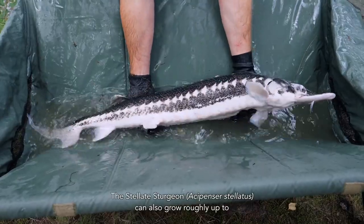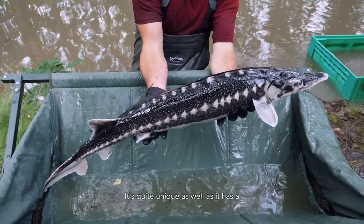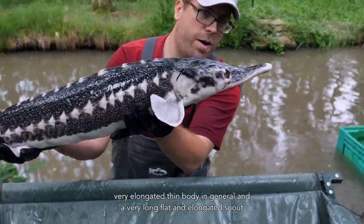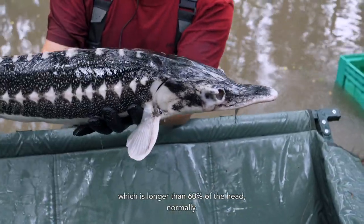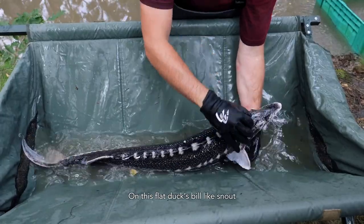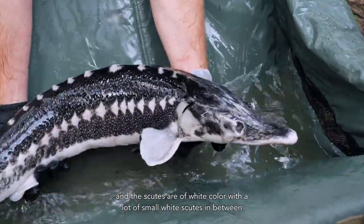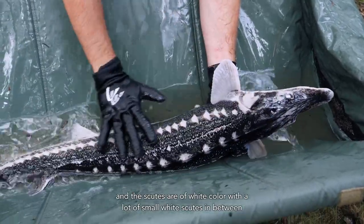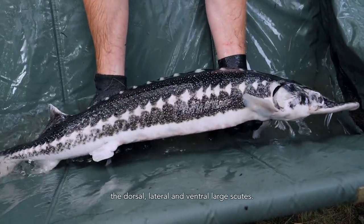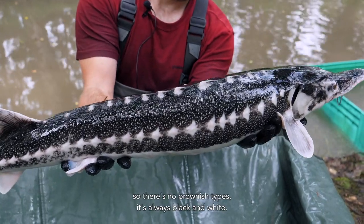The stellate sturgeon, Acipenser stellatus, can also grow roughly up to 2 meters in length and up to 80 kilograms. It's quite unique as it has a very elongated thin body in general, and a very long flat and elongated snout, which is normally longer than 60% of the head. On this flat, spoon-like snout, the barbels are located closer to the mouth than to the tip of the snout. The scutes are of white color, with a lot of small white scutes in between the dorsal, lateral, and ventral large scutes. Coloration in the stellate sturgeon is always black and white — there are no brownish types.